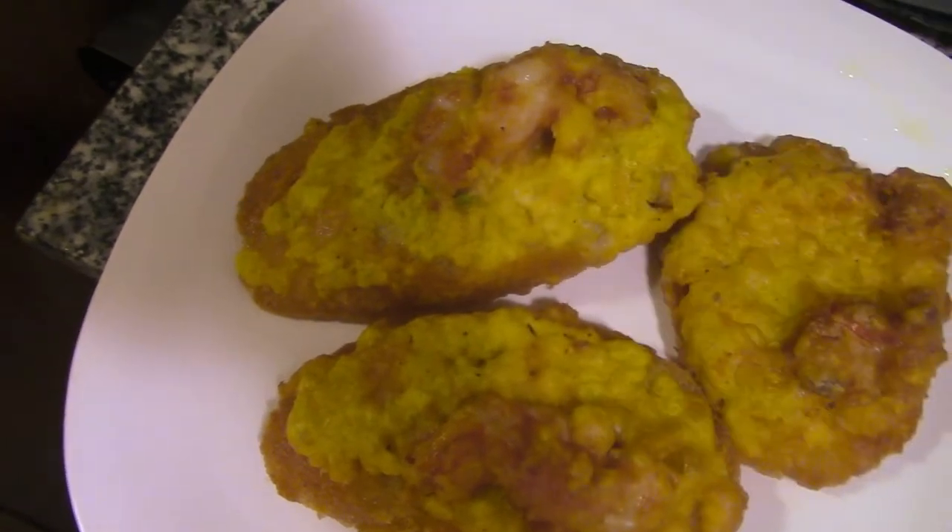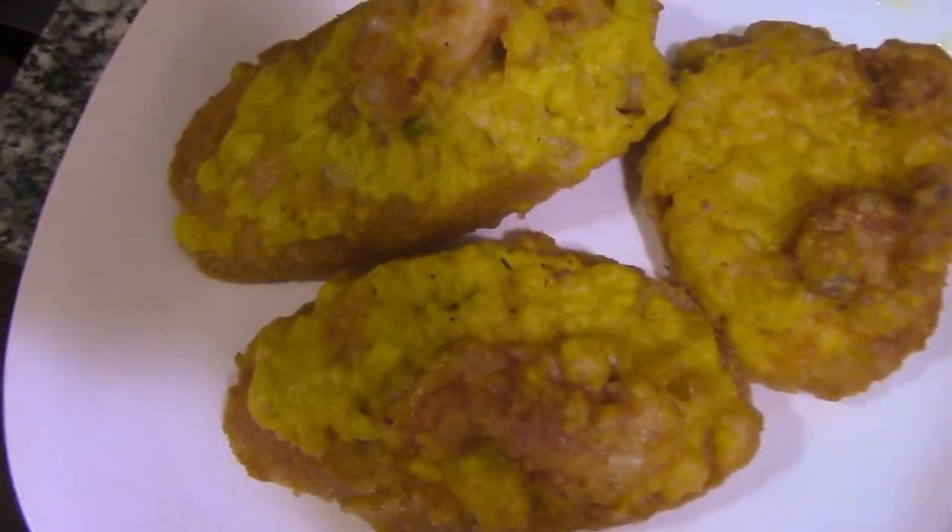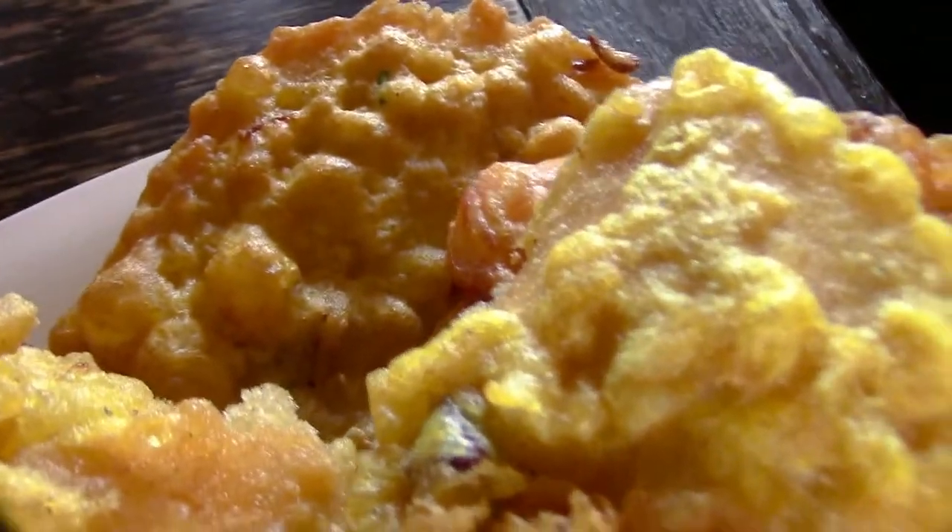You dip with ketchup if you want. Dip with ketchup, anything you like. There it goes, there you go. Now this is done. Bánh mề, chiên tôm.